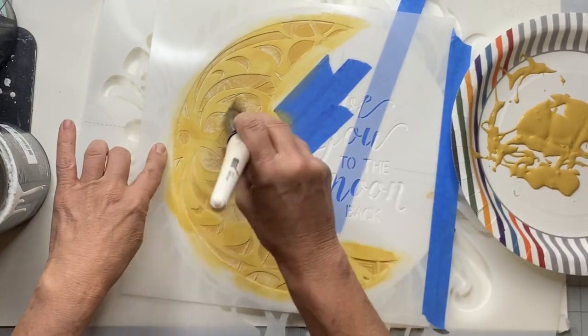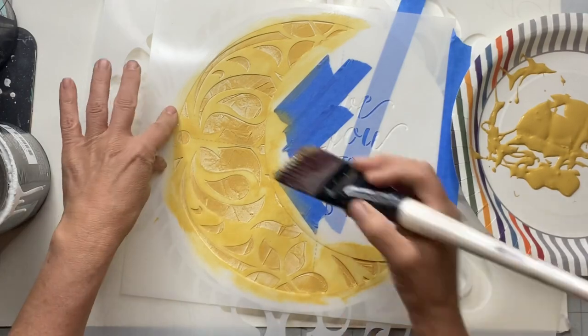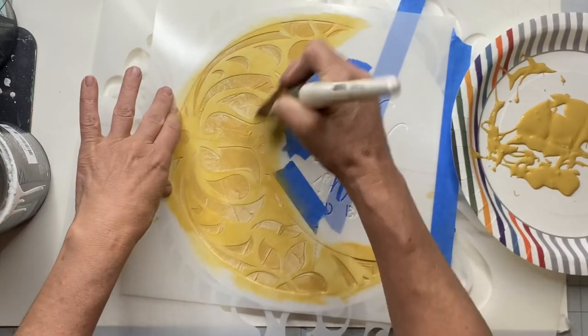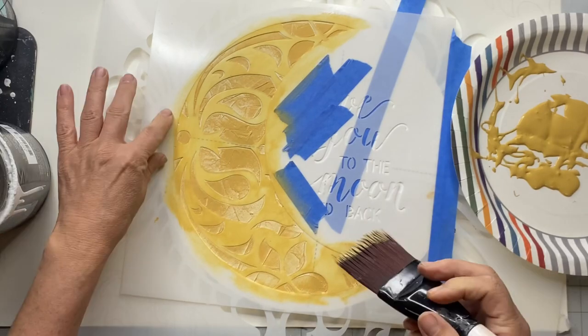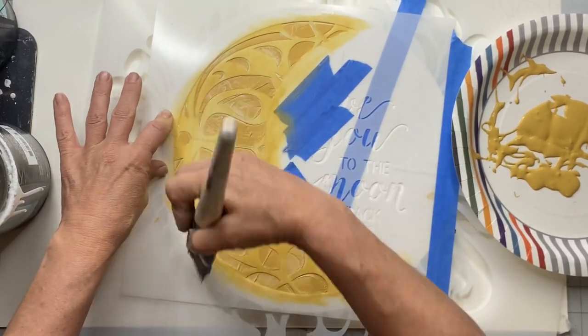You want to make sure you have very little paint so you don't get any bleed-through and it just stays on that raised area. I just kept going back and forth until I had the amount of paint on there that I wanted.